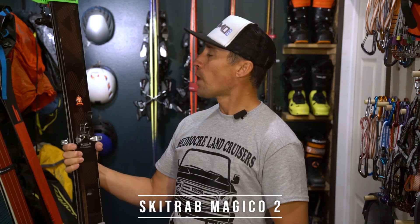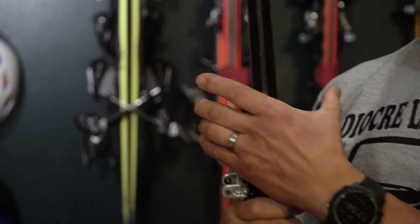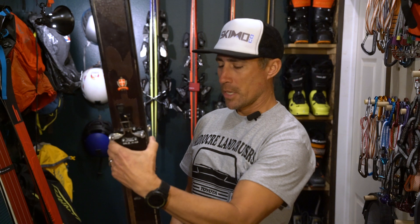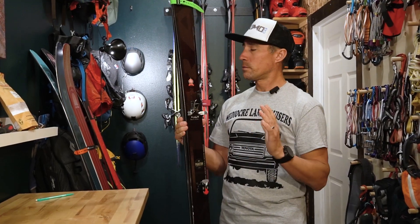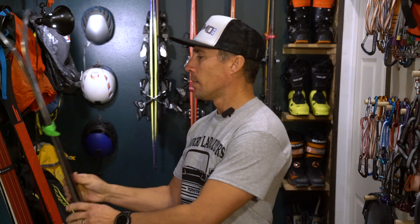First thing up is my lightest setup. These I've had for a few years — the SkiTrab Magico 2s. I'm 5'10 and a half, I ski this in a 171, and I use this for one purpose and one purpose only: to go far or high when I just need the lightest setup I can tolerate on my feet. Comes in at about 4.3 to 4.7 pounds for the whole setup. Pretty light. For me that is ultra light, but it's a great ski — handles all kinds of conditions. It's a high performance ski, it's no noodle.